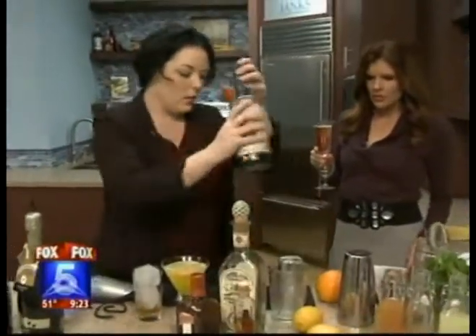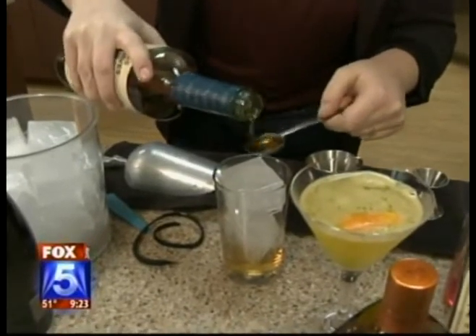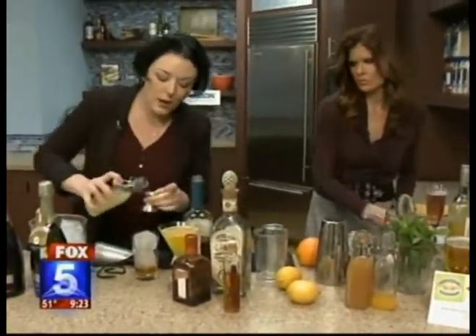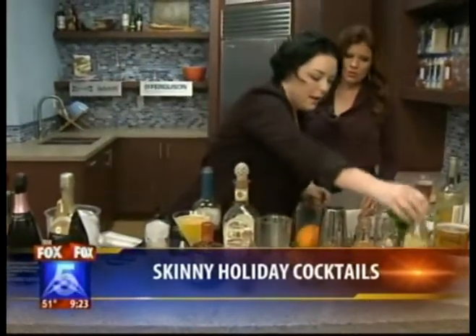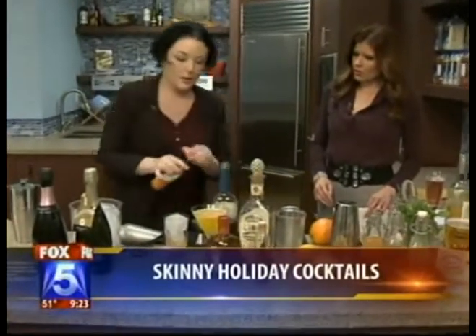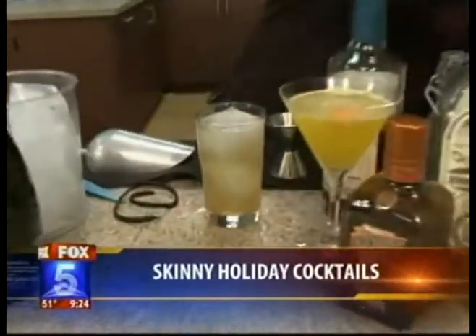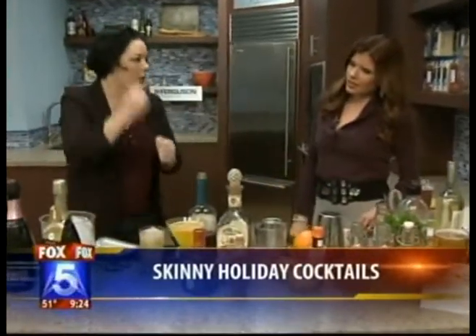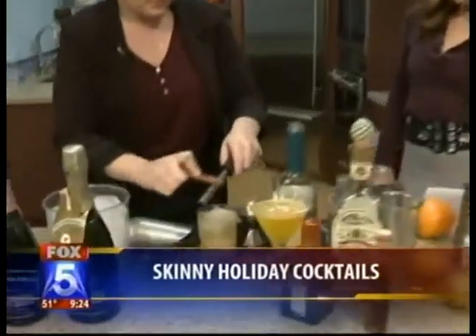Then you want to take agave nectar, which is a great low-calorie sweetener — use about a teaspoon just to sweeten it up. Then a little bit of fresh lime juice, about half a lime. Each lime yields about an ounce of juice, so about half an ounce. Then just a dash of bitters to brighten it up. I also made cinnamon-infused club soda — all the flavor with none of the calories. Then just add a tiny splash of sugar-free unfiltered apple cider, and dust a little bit of fresh cinnamon on top to make it festive and give it a great nose.